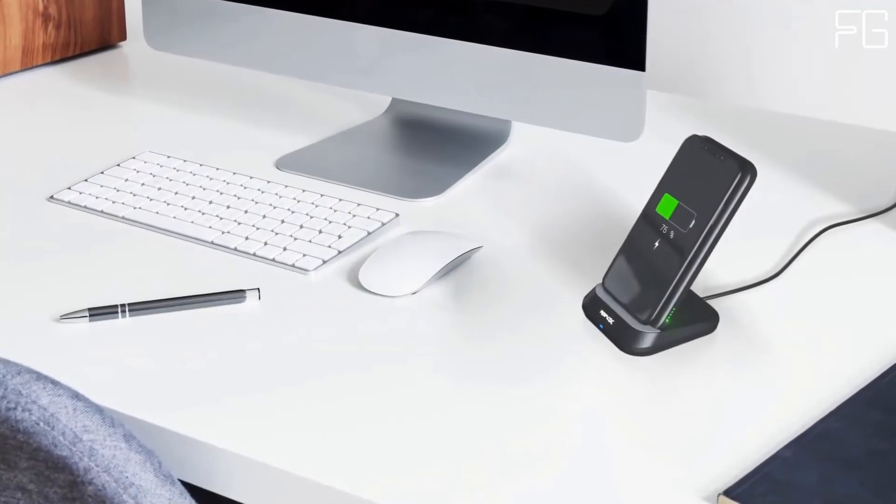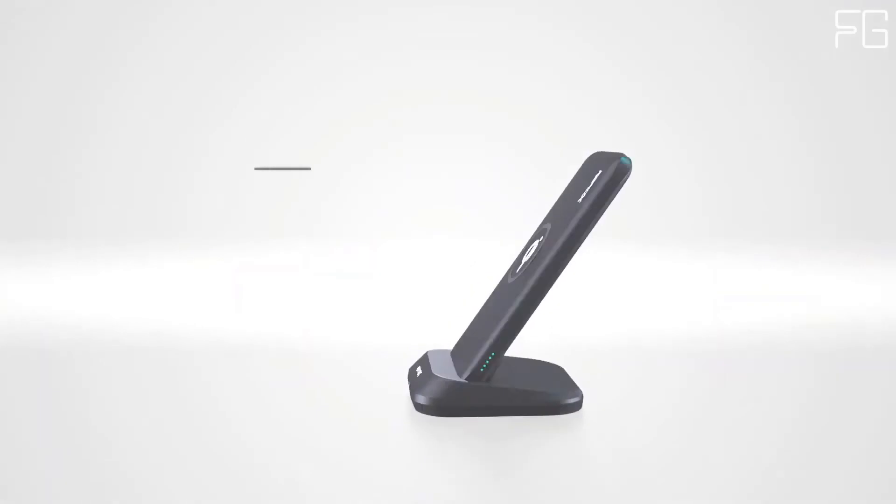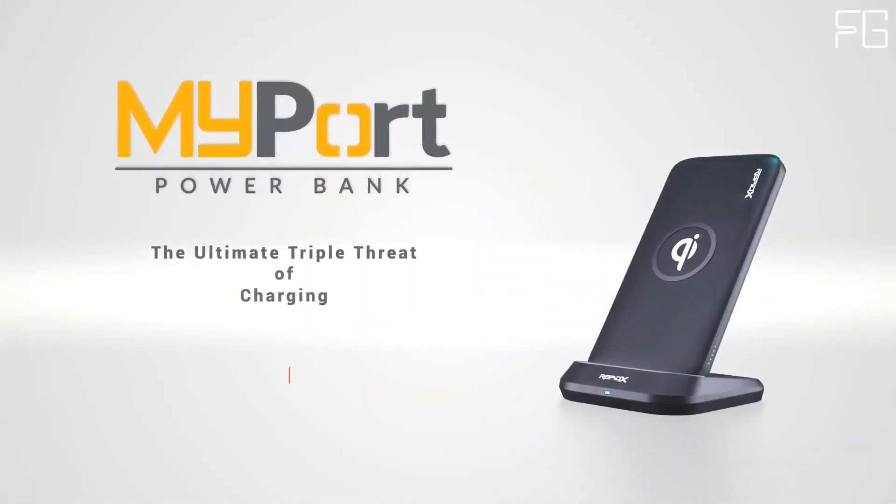Smart Charging Dock: when MyPort is placed in the smart dock, the power bank is continuously charging while providing full power to your device via the wireless charger.